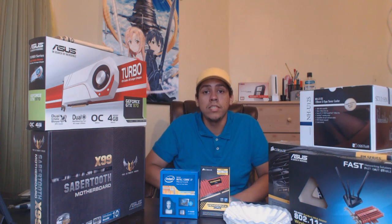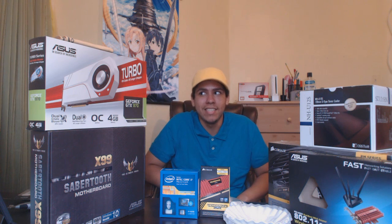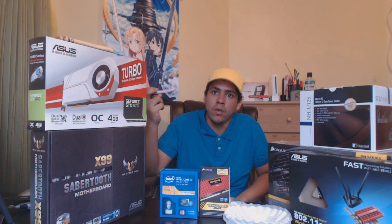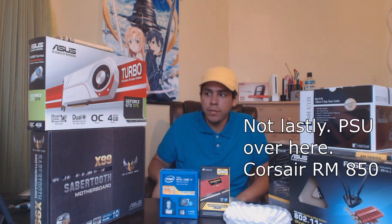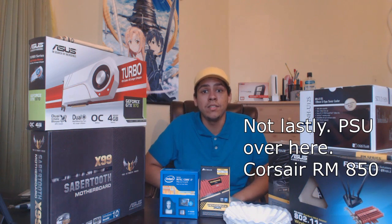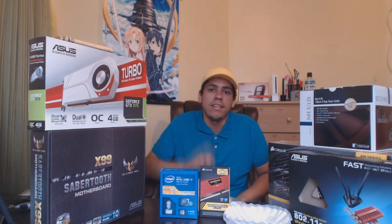Another opened package here — the Asus Turbo GTX 970, 4GB of VRAM. It's actually more like 3.5GB due to the 970 controversy. But yeah, I've gotten this one a few months back, and I figured I'd just go over it a little bit since I didn't make a video on it back then. And lastly, here we have the X99 Sabertooth motherboard from Asus. This is the main connector for all the pieces on the computer. It's my latest motherboard — pretty expensive, but a pretty solid choice, and I'll go into that later.